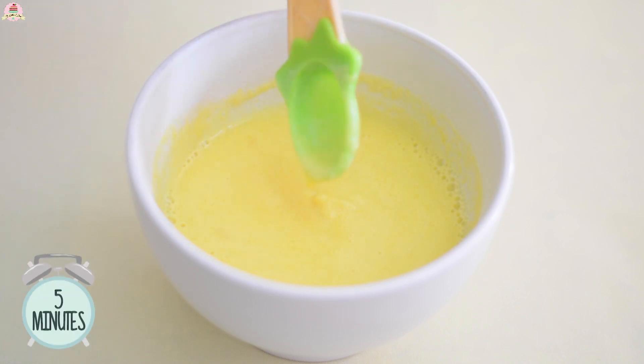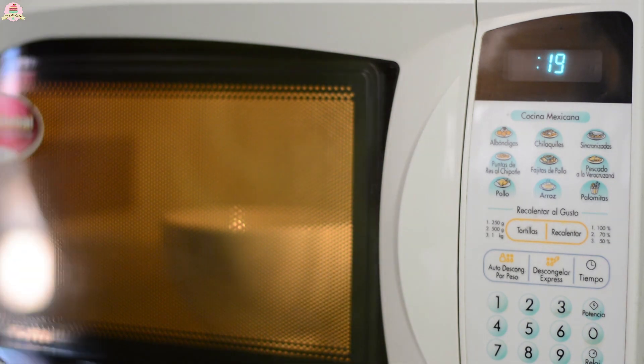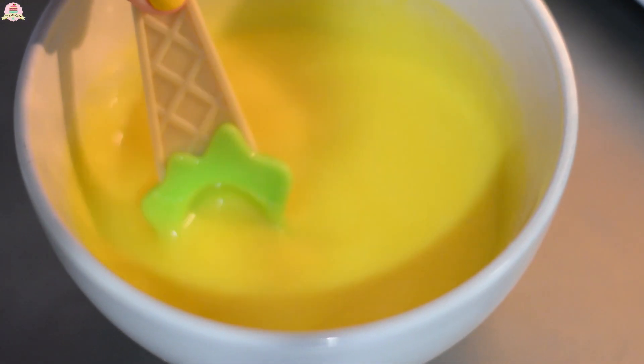Let this sit for about five minutes. Afterwards, place it into the microwave for 30 seconds. Everything should be melted together and should look like this.